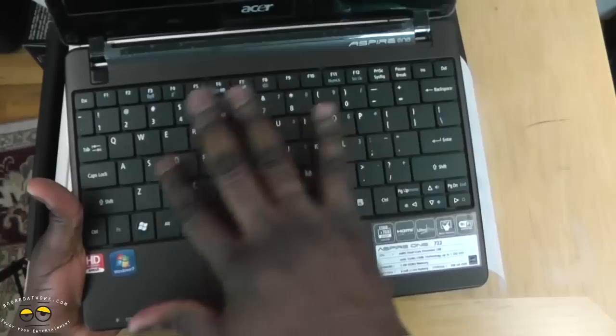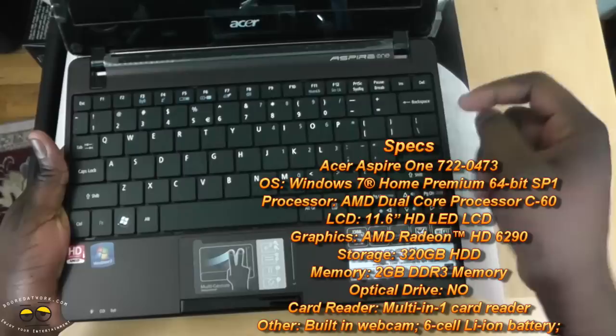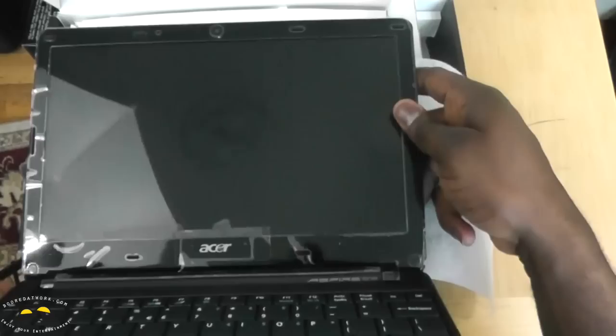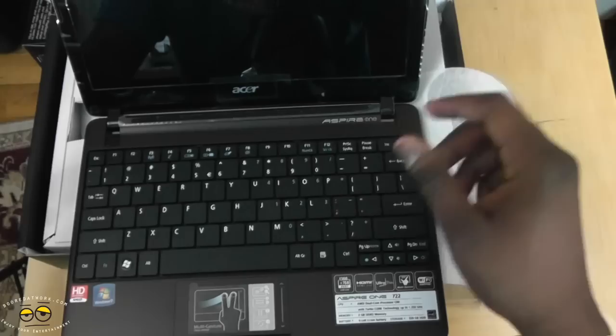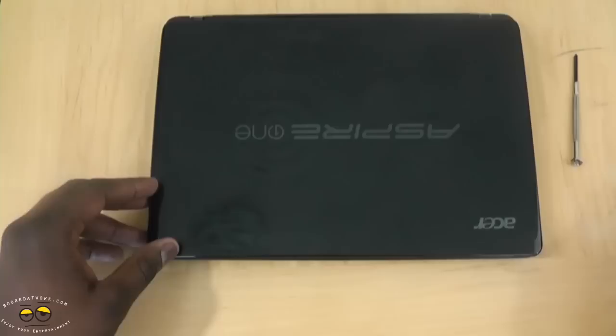But before we do that, let's take a look at the keyboard. It's got a nice, well-spaced-out keyboard — I like the keyboard. For my hands, I can use it well. It's got a multi-gesture touchpad, as you can see. The power button's over here at the hinge. You've got a webcam up top — nice large display. It says HD internet, AMD. So we're going to power this up, charge it, and see how well this works.